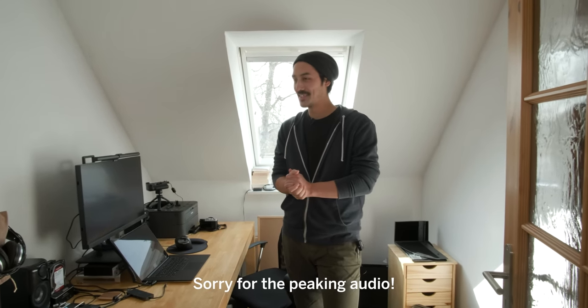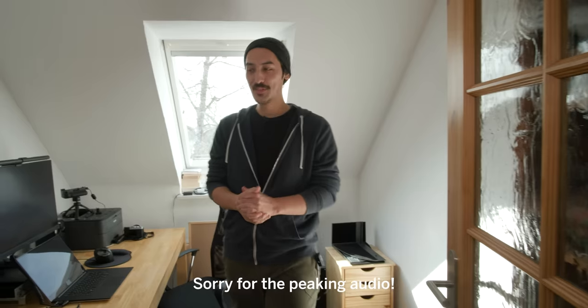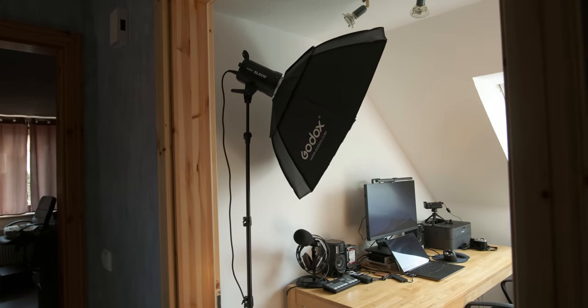And here we are — welcome to the Samuel Street Life headquarters. This is what 70,000 subscribers on YouTube gets you. It's a pretty normal office, nothing special. I'm not a Peter McKinnon and I couldn't be happier.